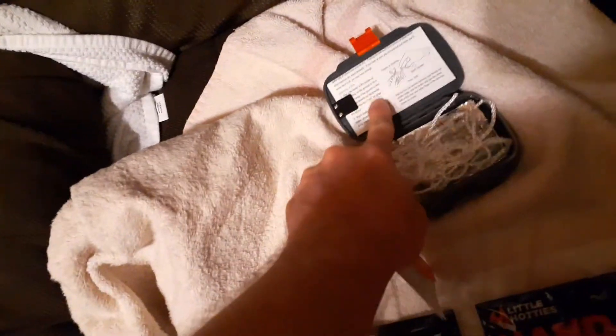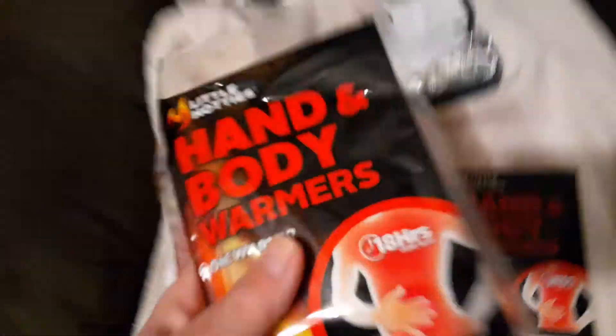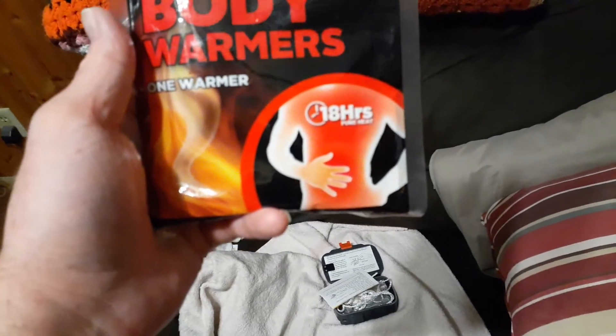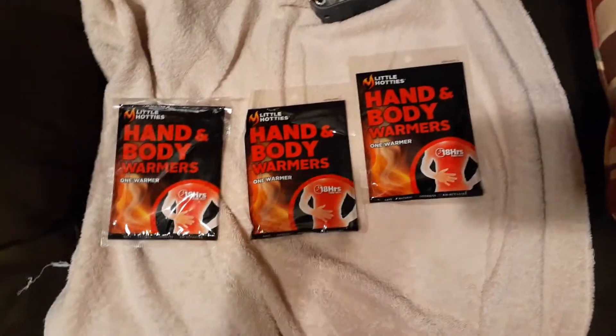These are really good because they're hand and body warmers and they last 18 hours. The label says '18 hours pure heat.' Anyway, another quick video — peace.